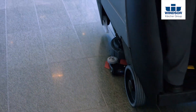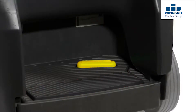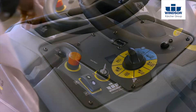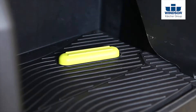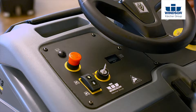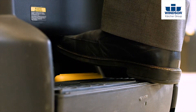Now it's time to transport your unit to the job site. The first thing you want to do is stand on the platform, depressing the operator presence switch. Turn the key to the unit on, select the correct transport speed on the easy dial. Next, depress forward or reverse and then depress the yellow foot pedal. Once you depress the foot pedal, the machine will start moving in the direction that you have selected. You can control the speed of the unit by simply releasing slightly or depressing slightly on the foot pedal.